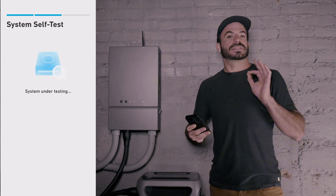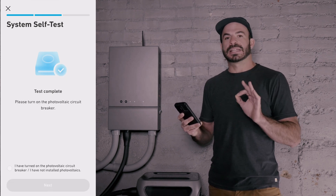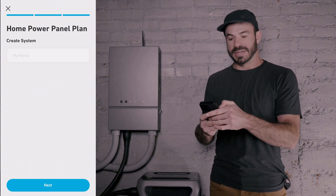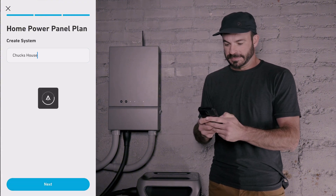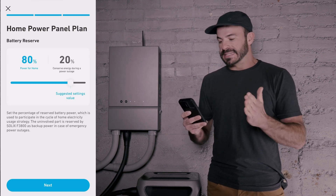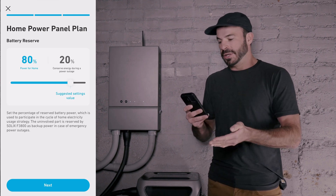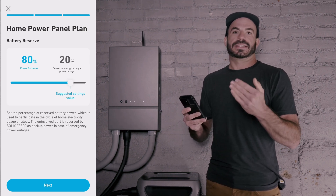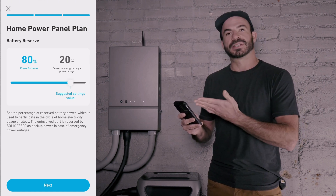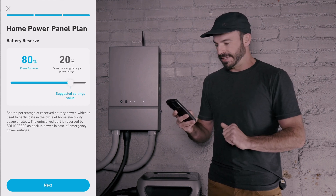Once the system self-test is complete, you can go ahead and turn back on your photovoltaic input breaker and hit the Next button. Now we will name our system. On the next screen, we can set how much power we want our F3800 to cycle through on daily usage and how much we want it to save in case there is a blackout. In our case, we're saving 20% in case there's an outage.